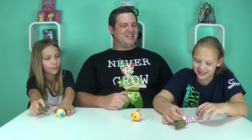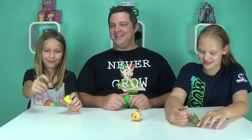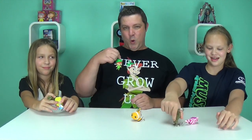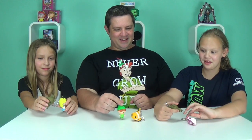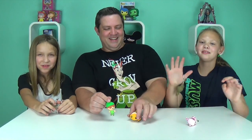Okay Haley, tell us which one is your favorite. The Cheshire Cat! Alright Macy, what about you? Tink and Alice! My favorite is Peter Pan — every time you say that I think of Peter Pan. Make sure you subscribe, comment, and like!